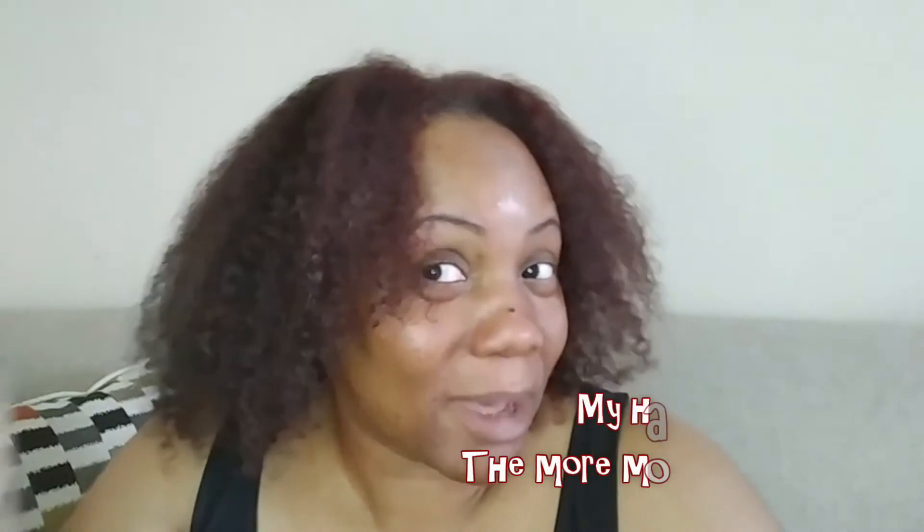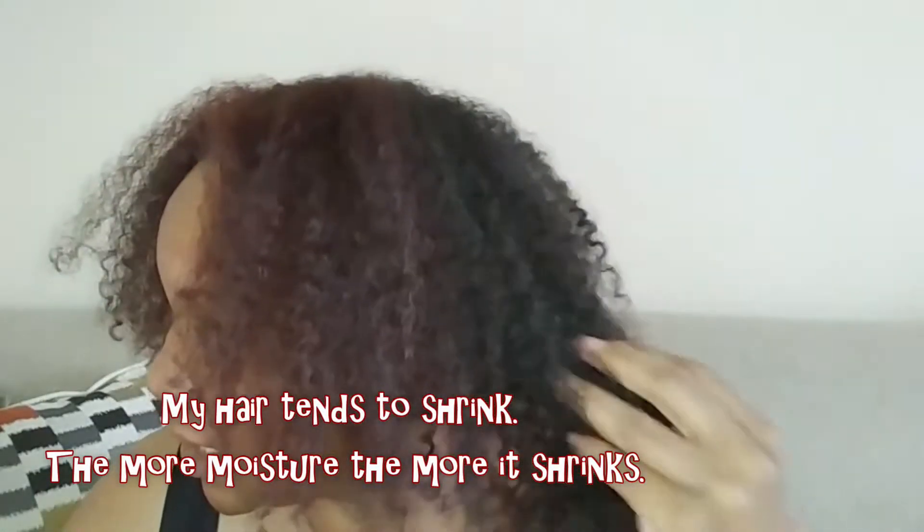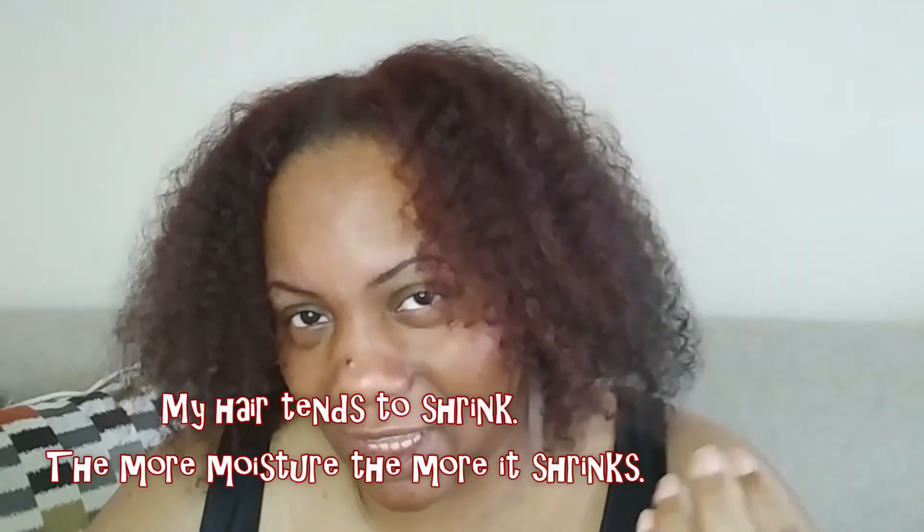Hey peeps, welcome back to my channel. I'm coming to you today for another hair tutorial. Today I'm going to try the banding stretch method, so I will be stretching my hair. I just washed it and let it air dry. I haven't put in my leave-in conditioner yet, but this is how my hair looks without product.